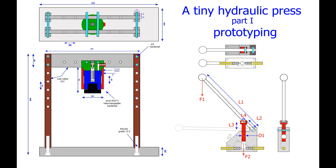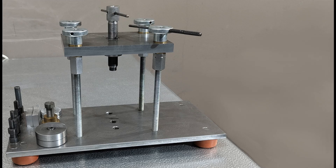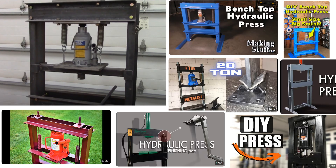I already have a tiny press — a simple and very primitive tool that I quickly threw together a few years ago because I needed it. I could press up to just over a metric ton with it. Despite its limitations, I have used it often. What I want to build now is only a little bigger, but more accurate, smarter and more versatile. And, I hope, more beautiful. Tools may be beautiful too, I think. At least I really enjoy working with beautiful tools.